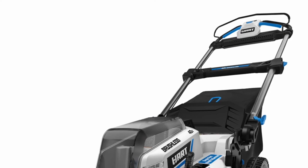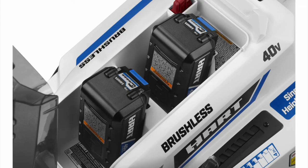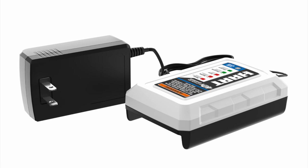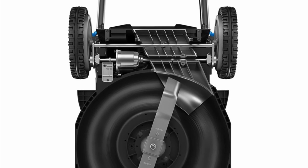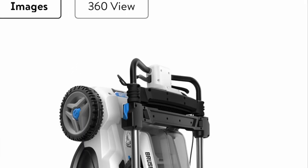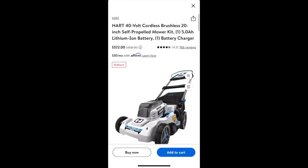The specs: 40-volt, 20-inch, mulching and bagging capable, one and a half to four inch cutting height, weighing 58 pounds. Here's an overview of what the mower looks like — good quality. The two-battery storage is shown here. You push the button on the battery to check remaining charge. Here's what the charger looks like, and here's what the underside of the deck looks like. It also has a nice storage feature where it can be stored in the upright position with the flip of the two blue knobs.